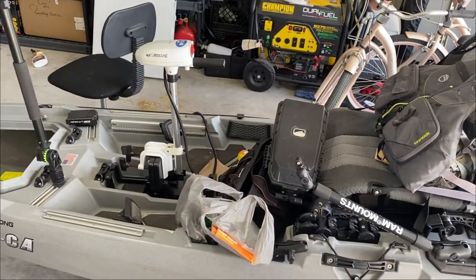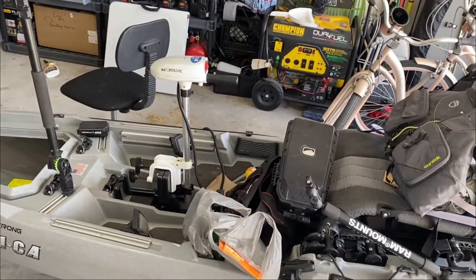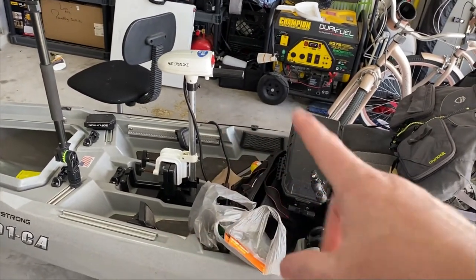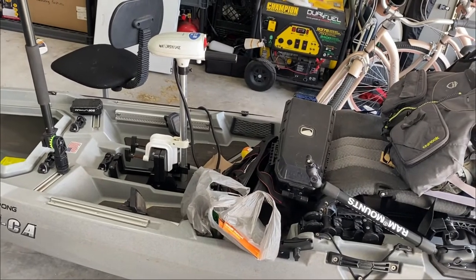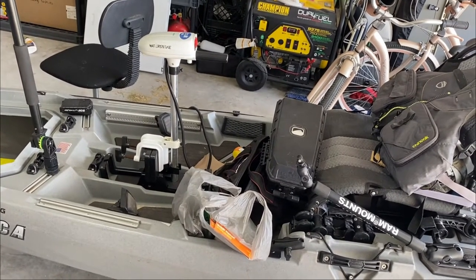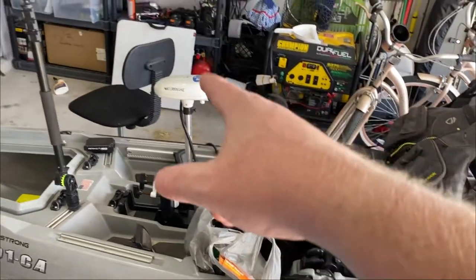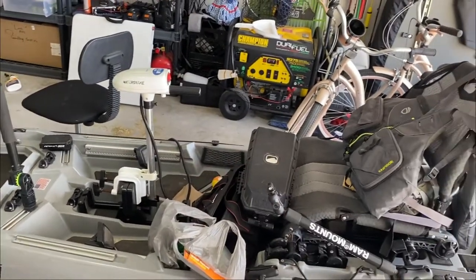Let me know what other questions you have. I am considering going to the Bhad mount — there is a way to put that in the pod as well, I just never did it. Not saying I won't; I think it's a great option. But my problem is I like to steer from this, especially when I'm using my trolling motor and fishing.